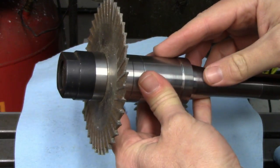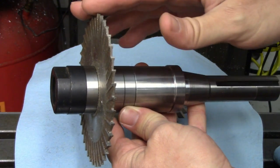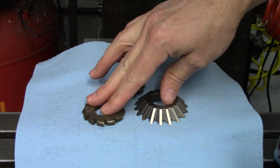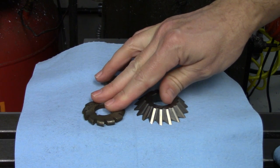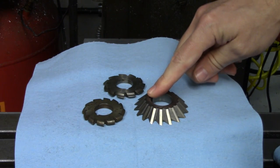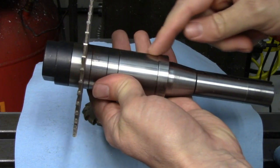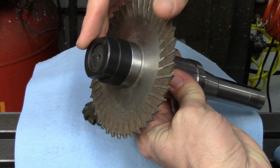Let's finish up the tooling discussion with stub arbors. These are used to hold slitting saws, gear cutters, as well as the wide variety of milling cutters generally used on the horizontal milling machine. The arbor consists of a keyed shaft which mates up with a keyway on the cutter, a number of spacers to put the cutter in the desired position, and then a nut to lock it all together.